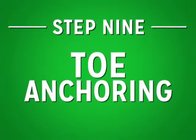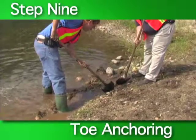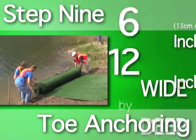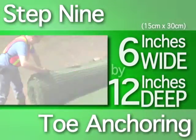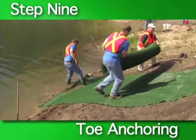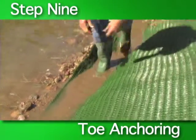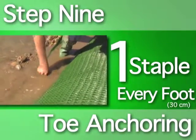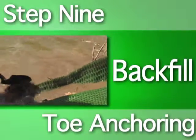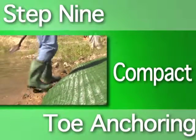Step nine: toe anchoring. The final step is to anchor the toe of the rolled erosion control product. To anchor the toe, dig an anchor trench two feet past the toe of the slope. The trench should be six inches wide and twelve inches deep. Often this trench will be located beneath the current water line. Secure the product to the bottom of the trench using one staple or stake every foot. Once the securing devices are in, backfill and compact the trench. Some manufacturers may recommend slightly different toe anchoring methods, so always consult manufacturer's recommended instructions.